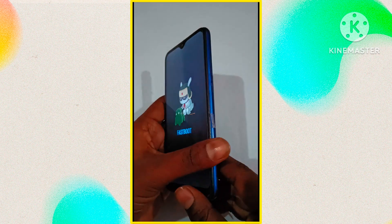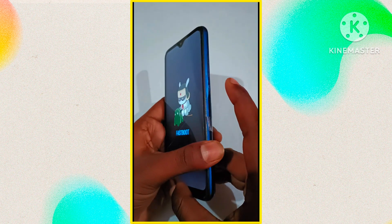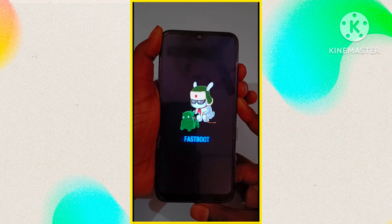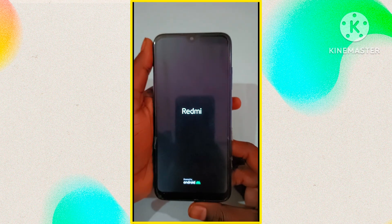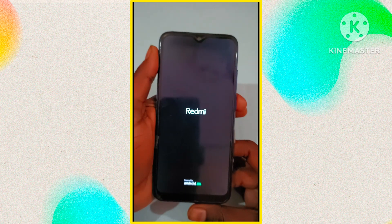First of all, you have to press the volume plus, volume minus, and power button together for 10 seconds. As soon as your phone screen goes blank, you have to release all three buttons and wait for a moment.